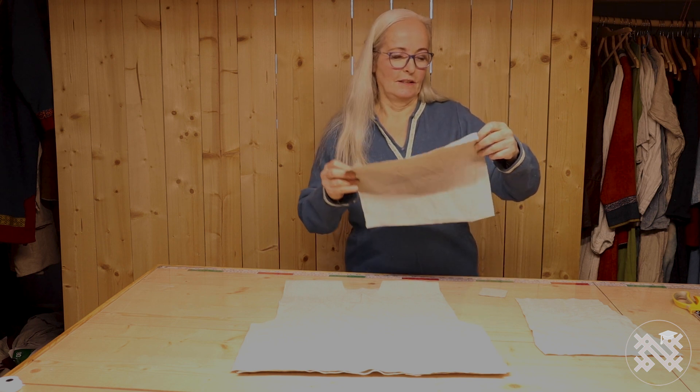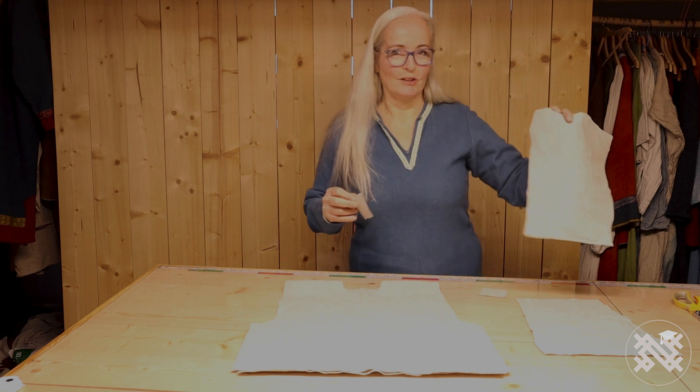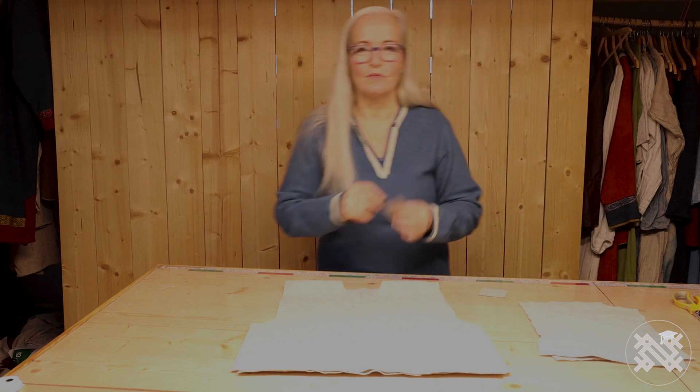This is for my grandchild, my grandson Anton. He's 3 years old. Cute little Viking.